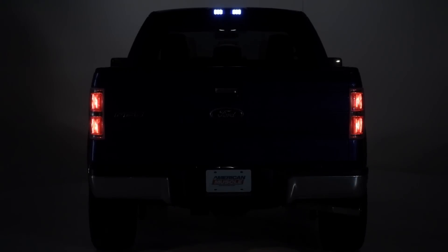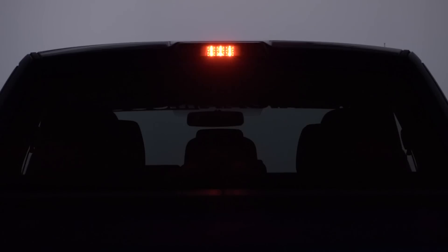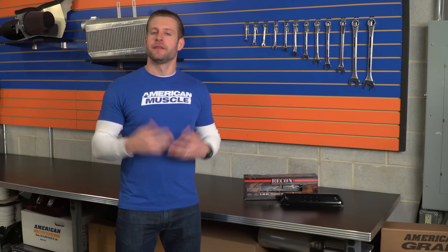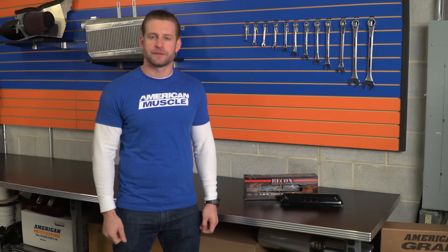Now, as you might expect, this is a simple part with a few basic talking points. Let's first talk about the outside appearance. That smoked out look, or murdered out look, whatever you want to call it, is probably one of the most popular ways to customize the appearance of your truck, whether you want to smoke every light on the truck or maybe just a few individual lights.